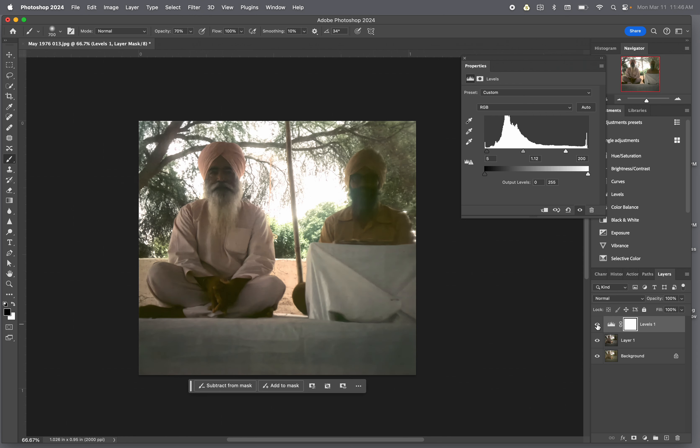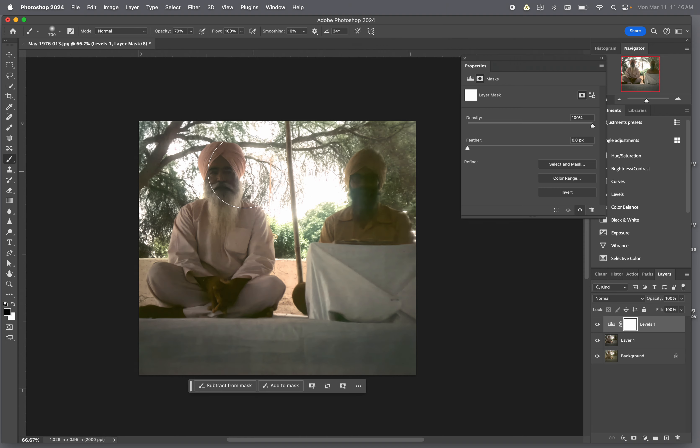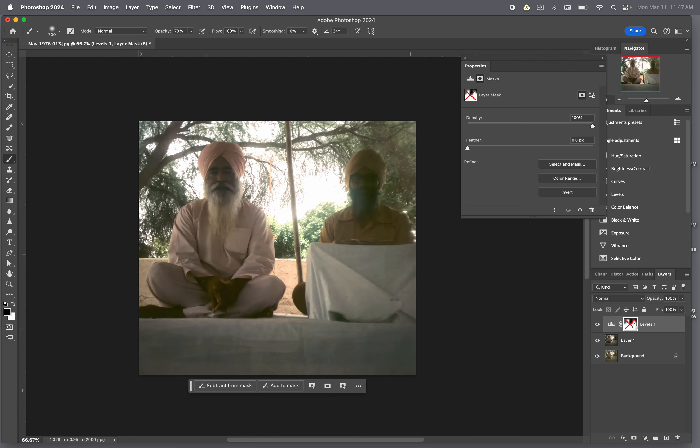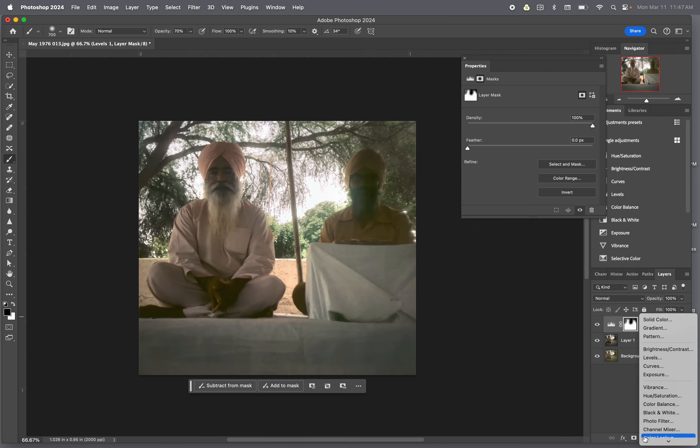The background looks good. If I feel the background's too bright — which I think it is — let's brush the background back. I have the brush tool right here, my brush is on black, my mask is white, so whatever I brush will bring back the information. This is the neural filter which is very dark, this is my mask, this is the mask disabled — a little brighter. We'll go with this. Now we just have to adjust the face.